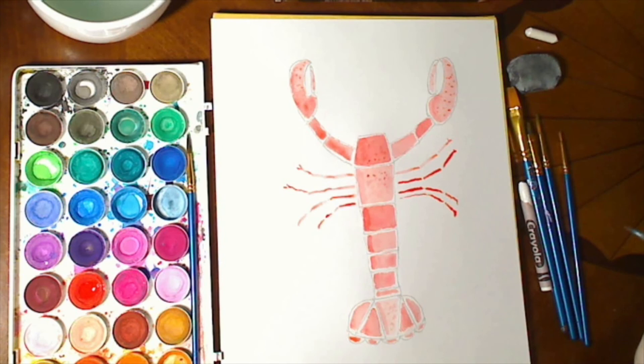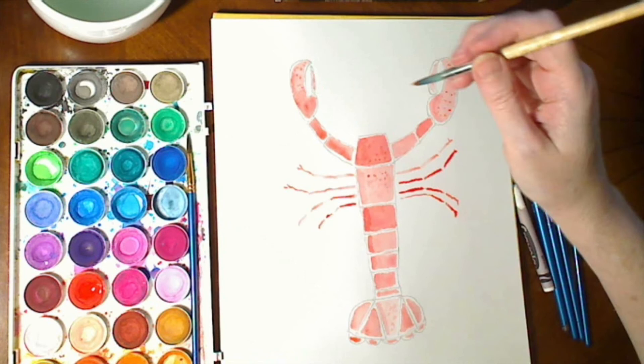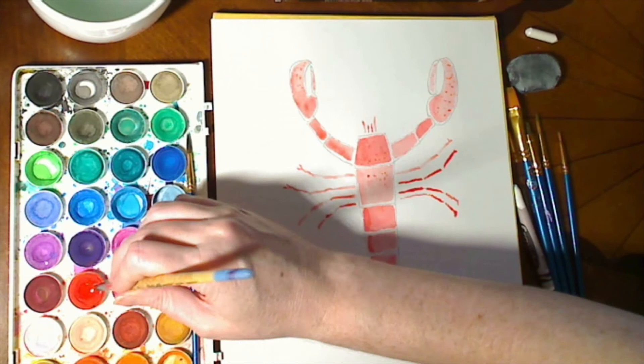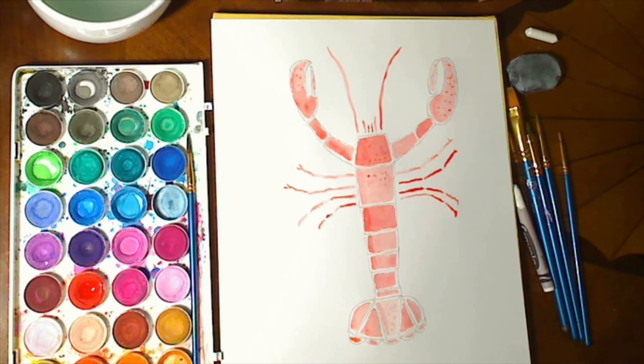Now he's got some legs. I think only males have claws — you would think they'd all need claws. We'll give him some little top antennas, and then he's got two long antennas, so we'll start it out and give him a swoop. Now he's got his antennas and his claws.